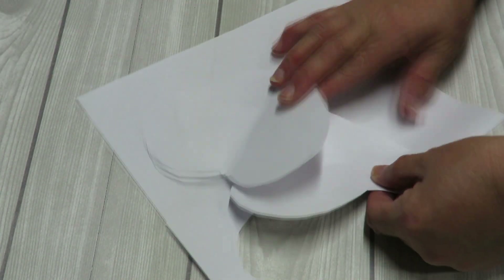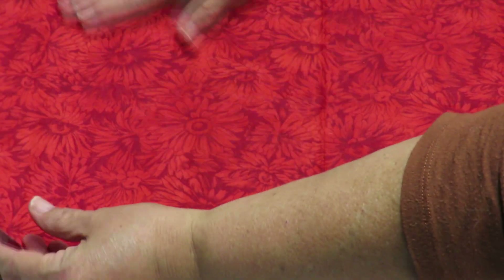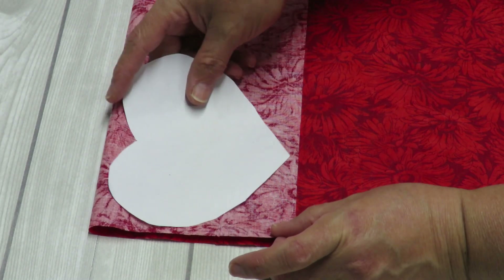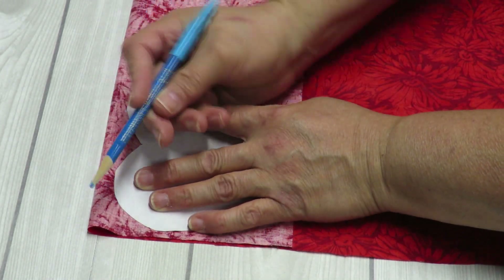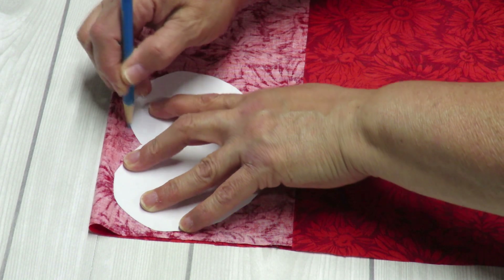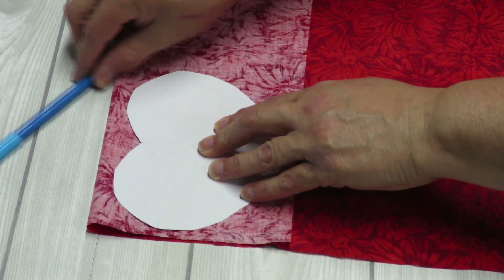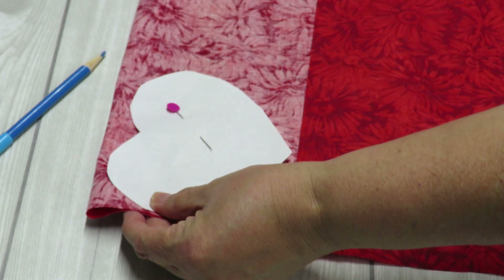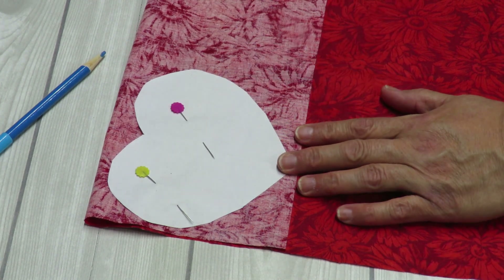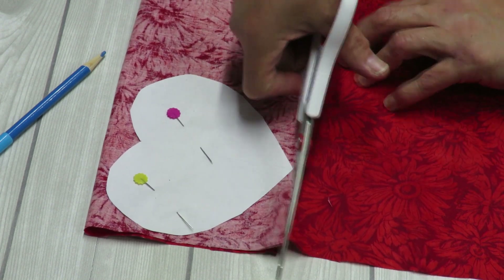I already had one done before — this is it, and I've already used it and I really like the size. So here I have my fabric and you have two options. You can take an end of the fabric, fold it down enough where your little heart will fit, and then trace around it using a fabric pencil that will erase, or just use a regular pencil. Then you can go ahead and pin it down, take your scissors and cut around it. I'm coming up here where I can cut off this whole strip.